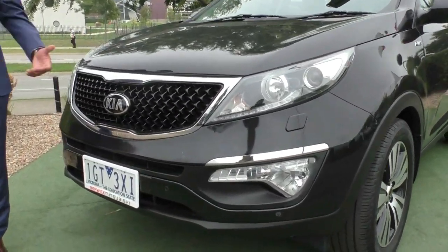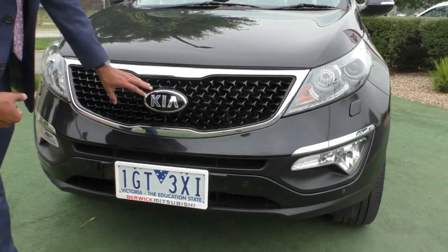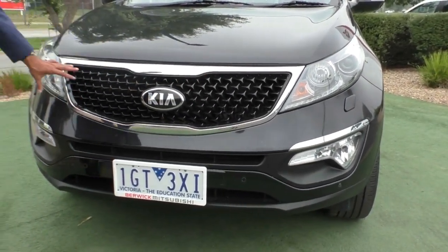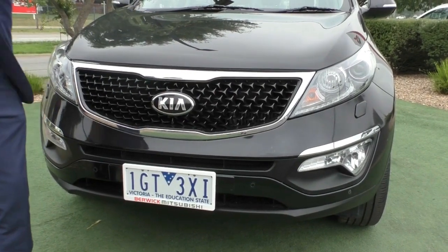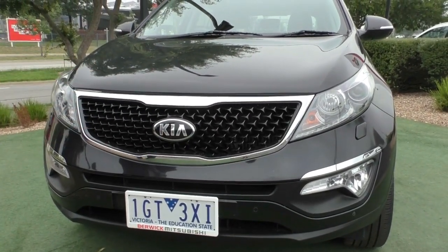Starting off at the front end, the first thing you do notice is that beautiful Kia badging right in the middle there with that nice gloss black tiger nose grille. You've also got the chrome finish around it, so it breaks up the car quite nicely and adds a lot of detail and character to the front end.